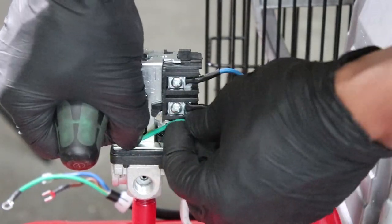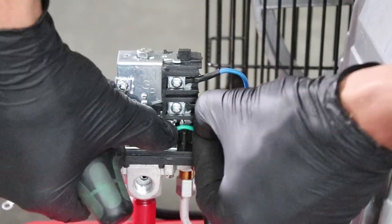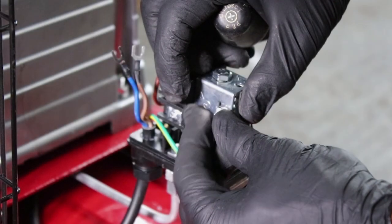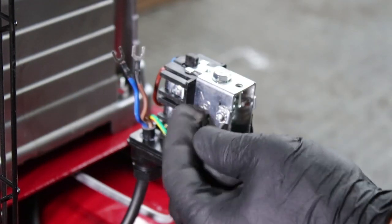Tuck the earth wire away into the recess, then attach the earth wire to the earth terminal as shown.